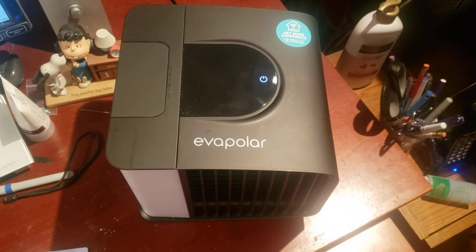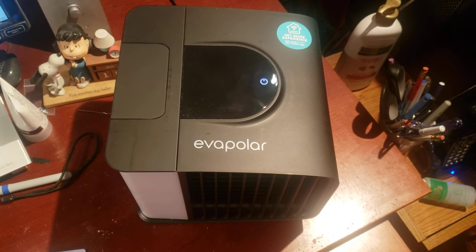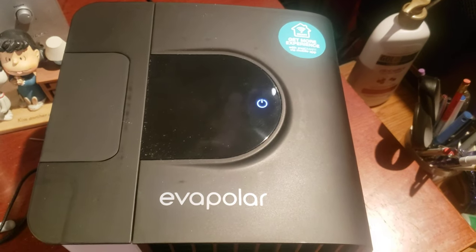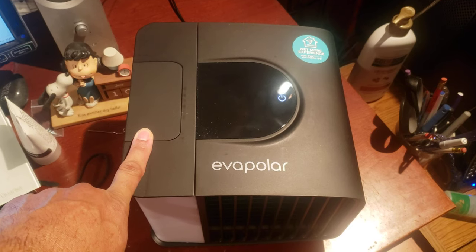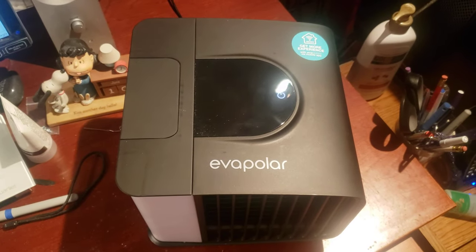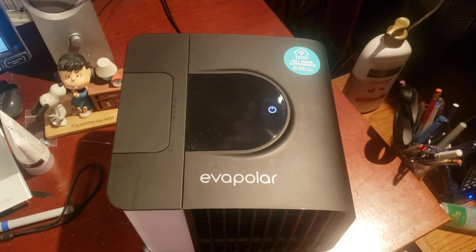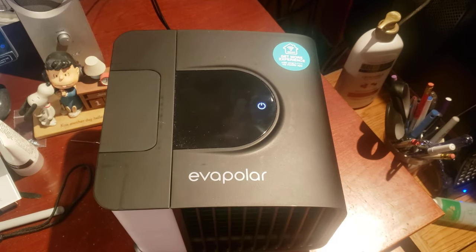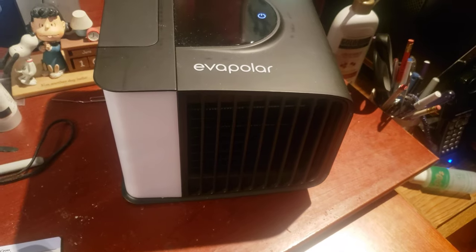There are three models and I happened to get the most expensive one — it's called the Eva Smart. You can tell it apart from the others because the other versions have a very small panel, while this one has a big one. It also has a detachable water reservoir with a filter inside. The other models have the reservoir built onto the unit itself, but this one detaches, which makes it easier to fill without worrying about spilling water near all your plugs and electrocuting yourself.